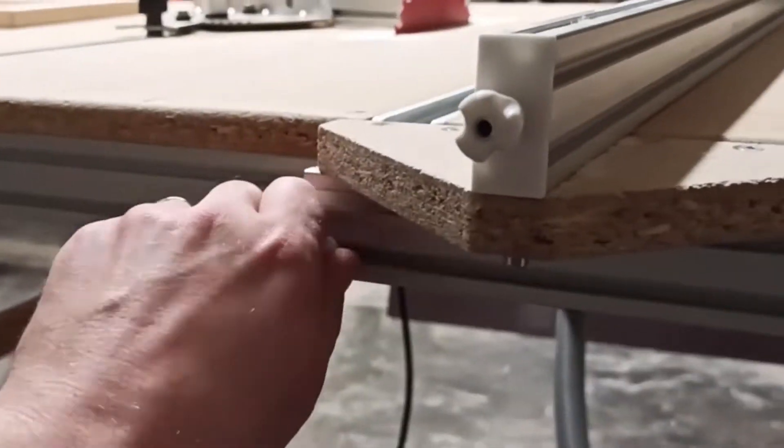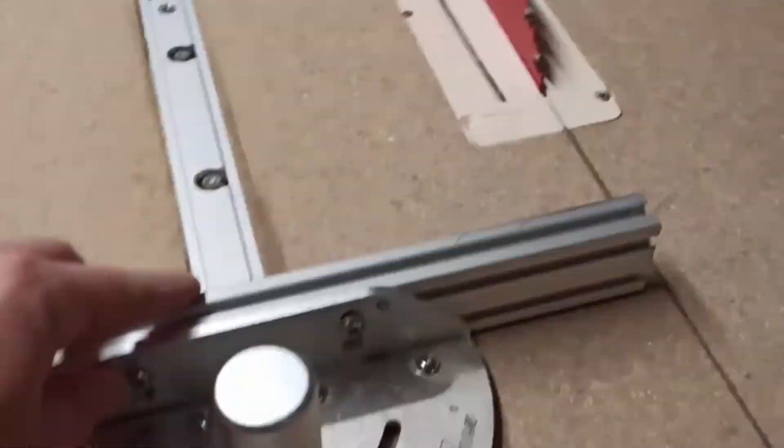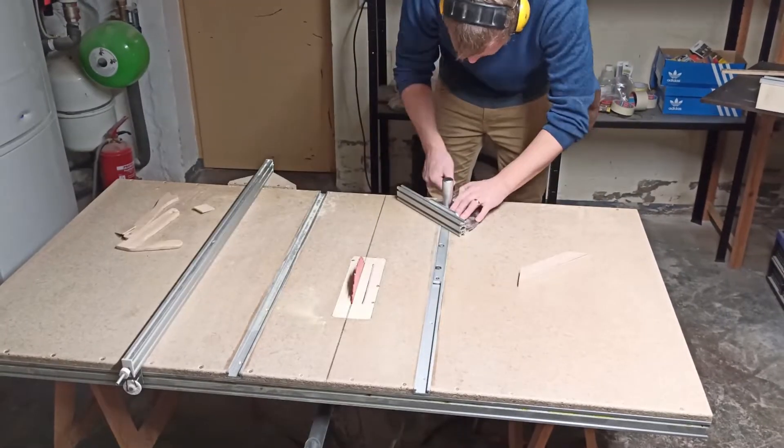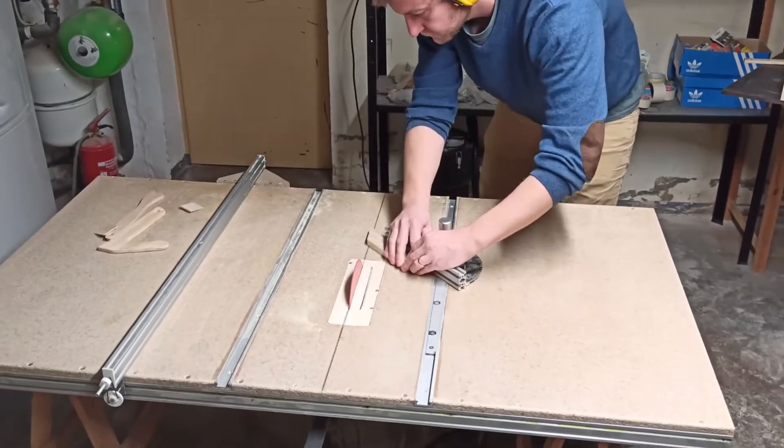Hello, I would like to show you my self-made table saw that I made for about 150 euros, not including the circular saw. It is easy to make and I get precise results with it. In this video I will show you what it can do, all needed dimensions, how I made my own and what you need to make it yourselves.